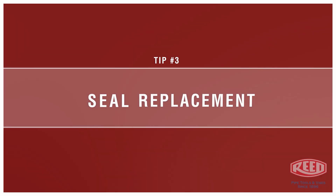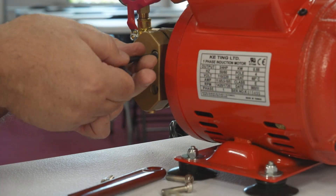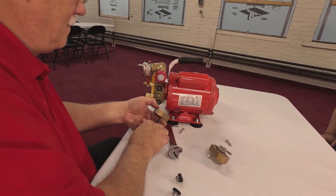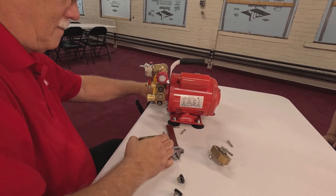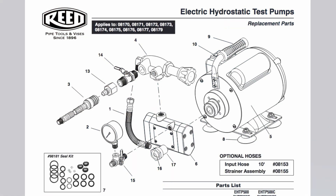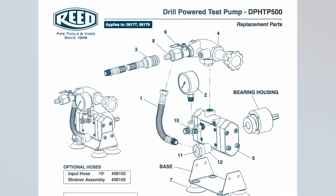Seal replacement. First, remove the pump end caps using a 5 millimeter hex wrench. In order to remove the piston, the pump must be removed from the motor on E-HTP models, or from the bearing housing on D-P-HTP models.